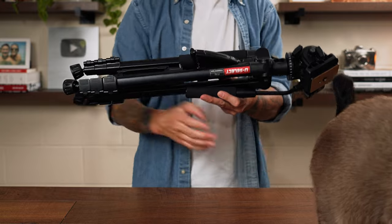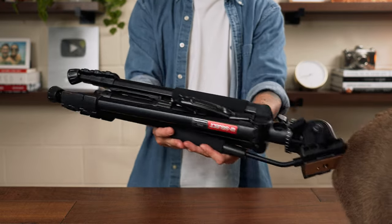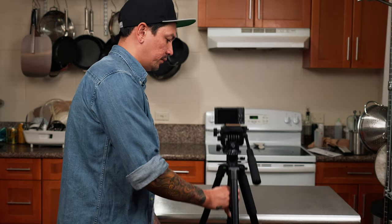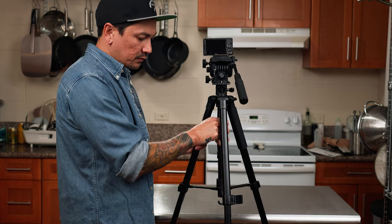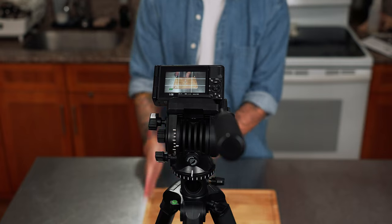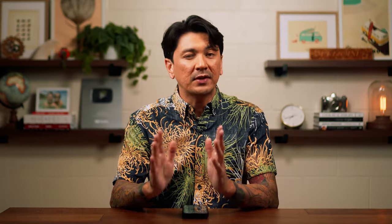The next accessory I'd recommend is a tripod. The main thing to consider is whether your tripod is tall enough to shoot over your counter or stovetop when placed on the floor. My stove is 36 inches tall, and ideally you'd want to get the camera high enough to shoot down onto your stove or prep area. Something around a max height of 65 to 75 inches would be perfect. I'll put tripod recommendations in the description ranging between 25 and 75 bucks — the best one in my opinion is only 50 bucks.